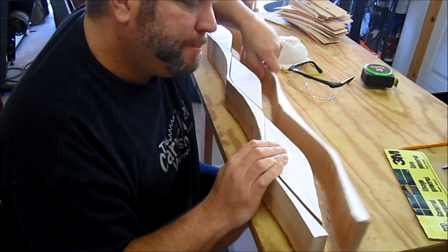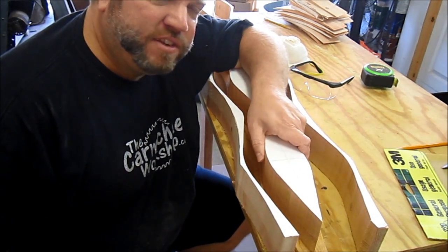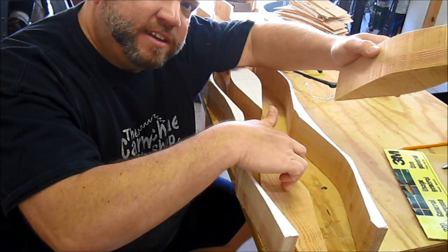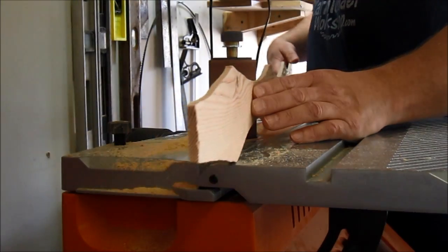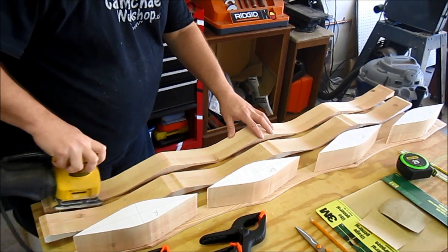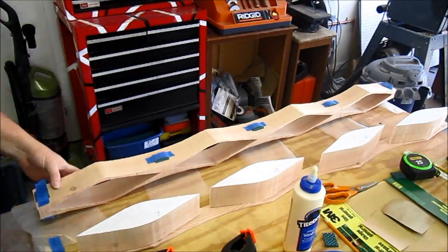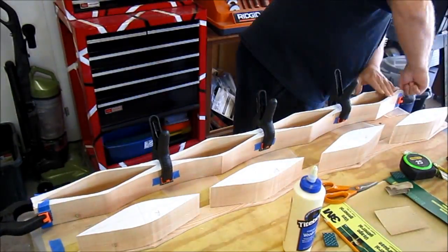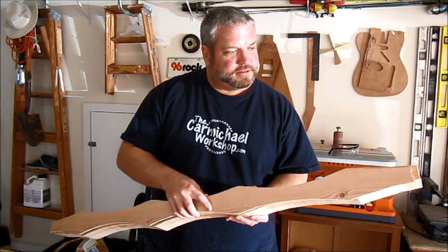I've got a top piece, a bottom piece, I've cut out the individual drawer pieces, and then I've also got the back side. I've got the top and bottom glued together, now I just need to glue on the back piece.